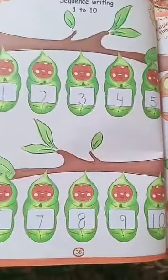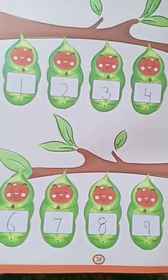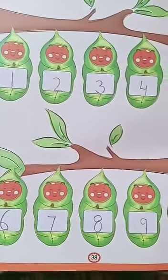You have to practice these numbers on pages 38, 39, 40, and 41 — as much as possible on the notebook as well as on the book. So this is the homework for today: only 4 pages, 38, 39, 40, and 41. Thank you.